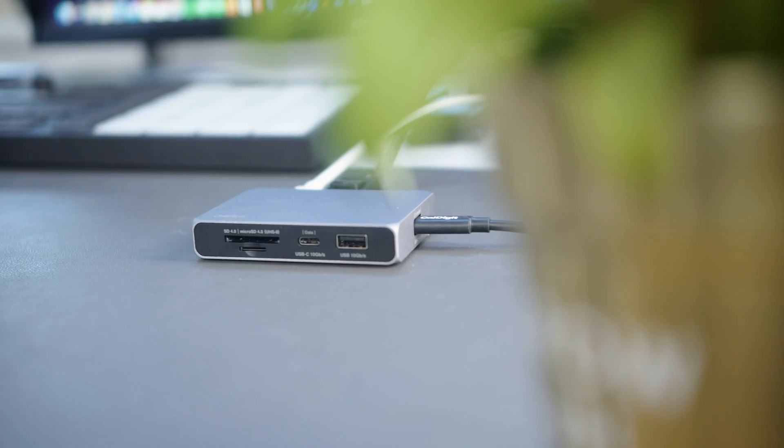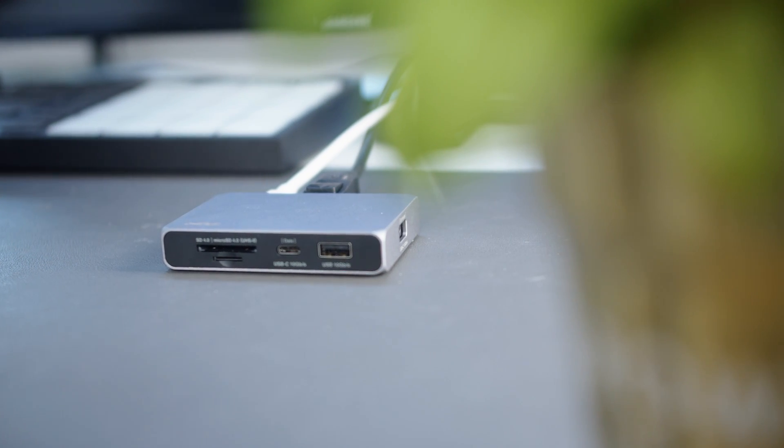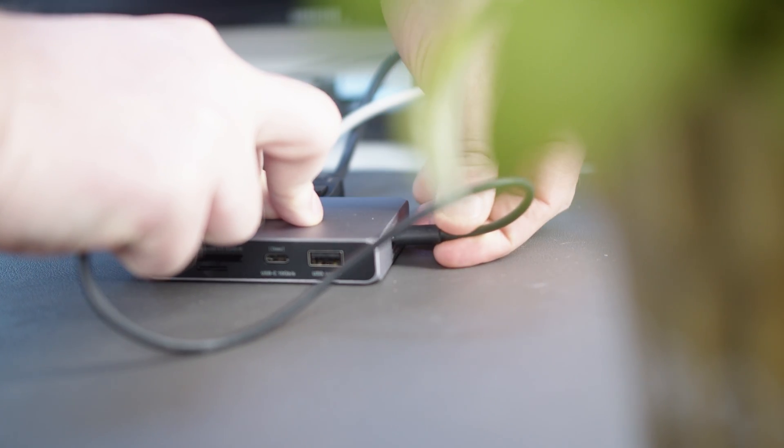Something small but also very handy: the main USB-C cable connecting the Soho dock to your device is detachable, making it easy to replace if it's broken or if you need a longer cable in the future — while other docks can be thrown straight into the trash after a cable breakage.